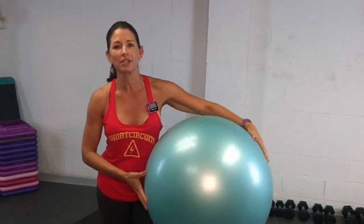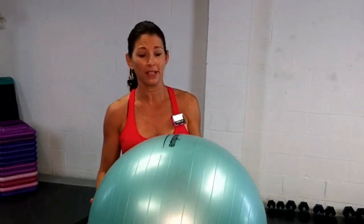Hey guys, I'm Marsha and this is Short Circuits. I'm so glad you joined me today. It means you've got one of these lying around your house — maybe you haven't used it in a while, maybe you're looking for new ways to use it. It's one of my favorite ways to train core.